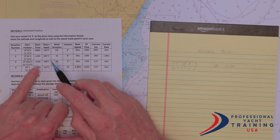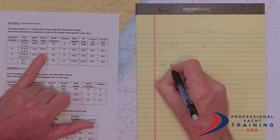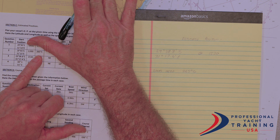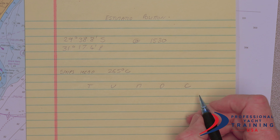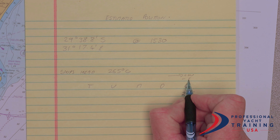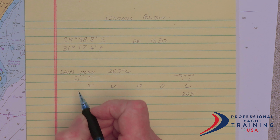Now let's see what we're going to do. We have got our ship's heading, which is the direction we are actually going. Our ship's heading is 265 degrees compass. We cannot put a compass course onto the chart — we have to put a true course. Using T, B, M, D, C: compass course is 265. Remembering that we add west going one way and subtract east going the other, because we're working from compass to true we are going to be subtracting west and adding any east variation or deviation.